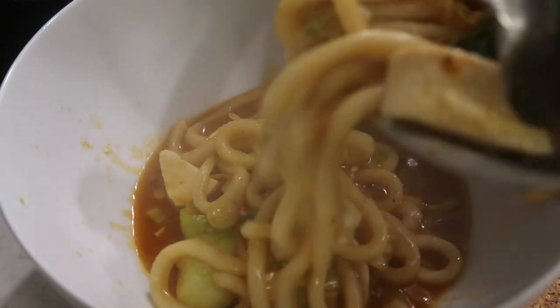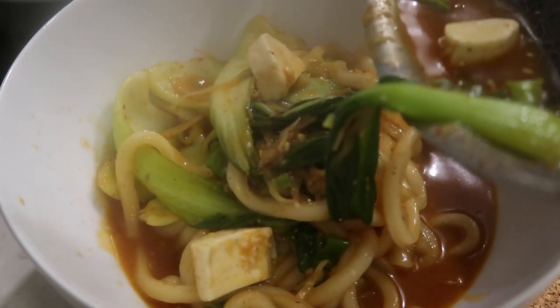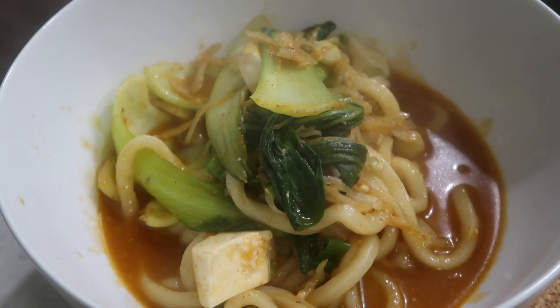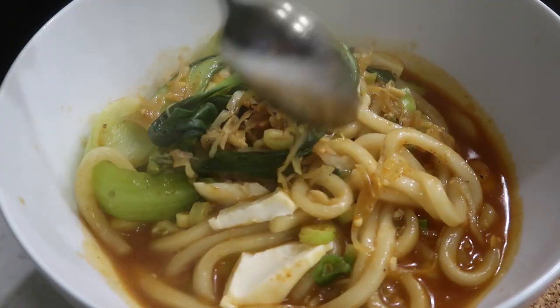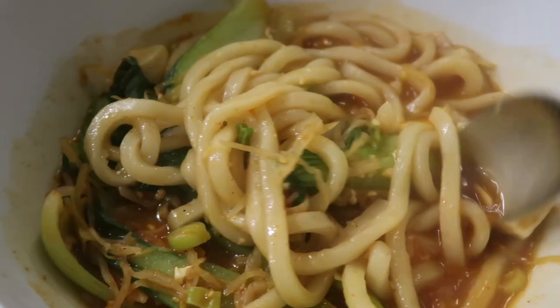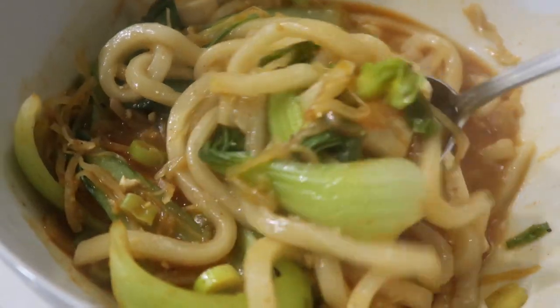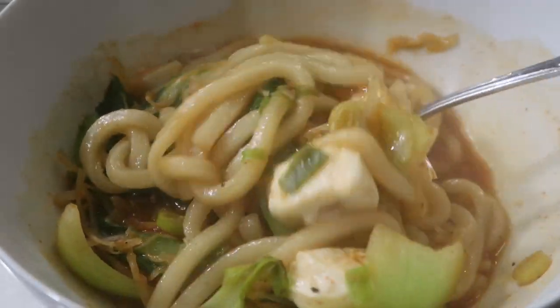I threw it into a bowl — and funny story: on this day I'd had a dentist appointment just a few hours before, and they froze my mouth. I thought I was healed by dinnertime and was pretty hungry, so I made this soup. But after I started chewing the noodles, I realized my mouth was still frozen. It was very hard to chew, but still so delicious and I was so hungry — so I still ate all the noodles. It was a struggle.